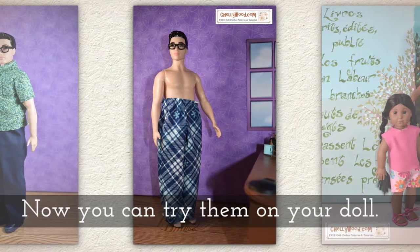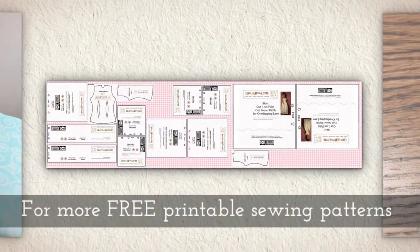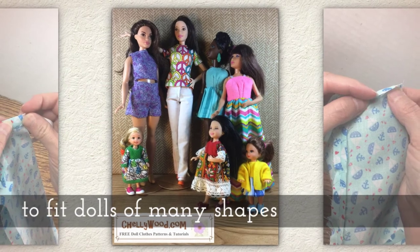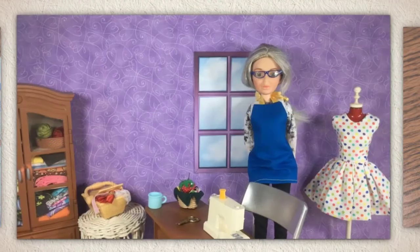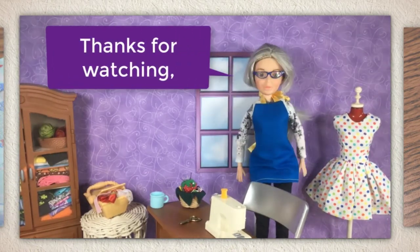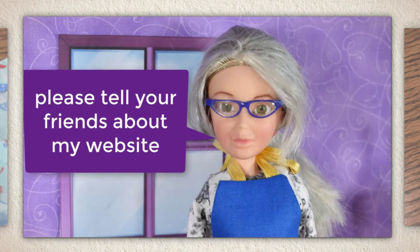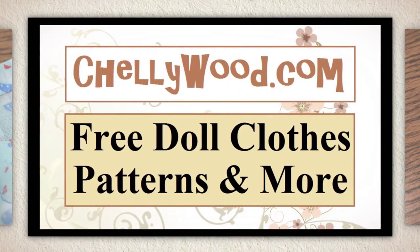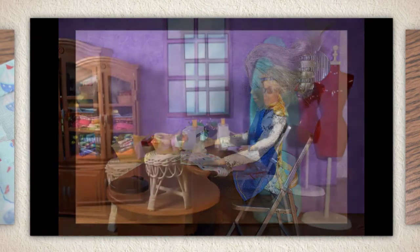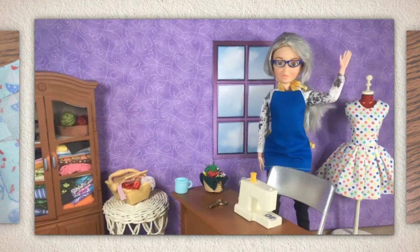Now you can try them on your doll. They make great pajama pants, but look at these trousers — those turned out really nice too. I'd like to make a jacket to go with those, but that's somewhere in the future. For more free printable sewing patterns to fit dolls of many shapes and different sizes, remember to visit Shellywood.com. That's my website — lots of free patterns. That's all I have for you today. Thanks for watching! If you like my videos and my free patterns, please tell your friends about my website where you can find free patterns for doll clothes, even like this little polka dot dress. Goodbye.